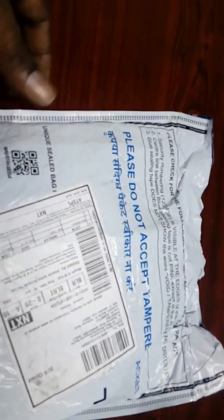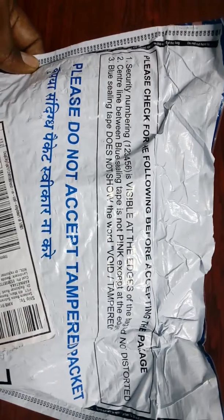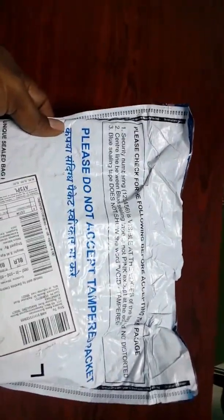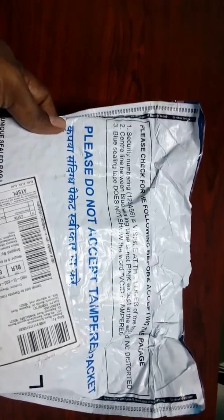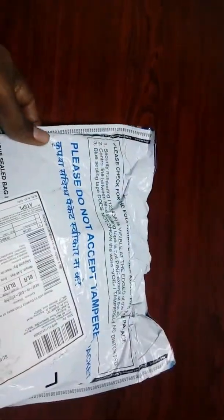For me, the three points are good, even though I gave my OTP without checking all these points. But all times are not good. So this is a quick reference for the first-time purchaser on Amazon. You have to check everything before you give the OTP to the delivery person.